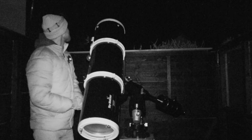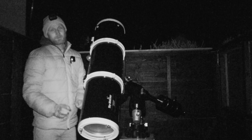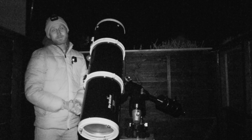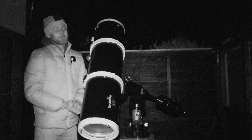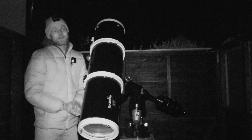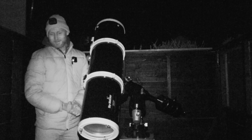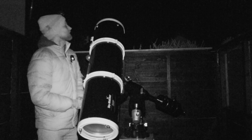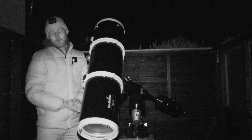I've just focused the telescope - that's the number one most important thing for imaging. You can undo a lot of things in post-processing, but focus is not one of them - been there, got the t-shirt. Polaris and its binary companion look really sharp on the screen.